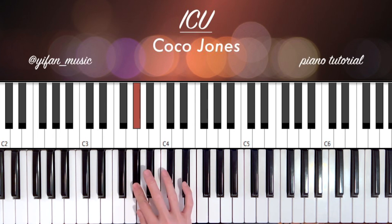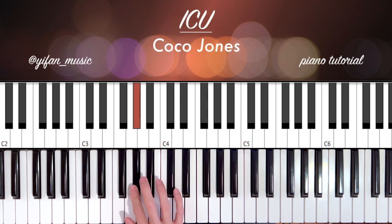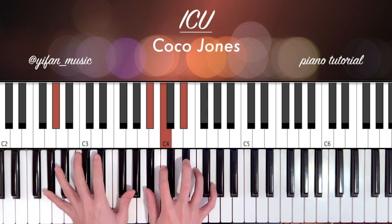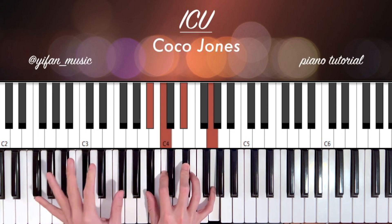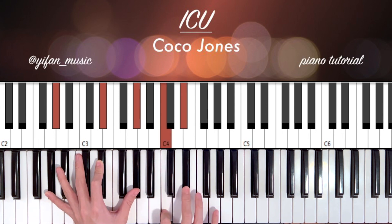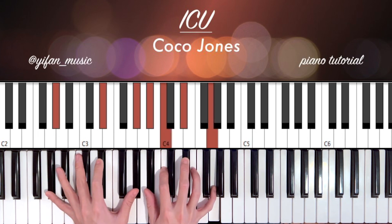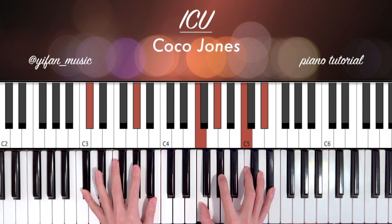We're going to be working in the key of A flat major. Starting from your A flat, we're going to be playing a four-chord progression. The first chord is going to be A flat major, so we're going to do A flat, E flat, A flat —